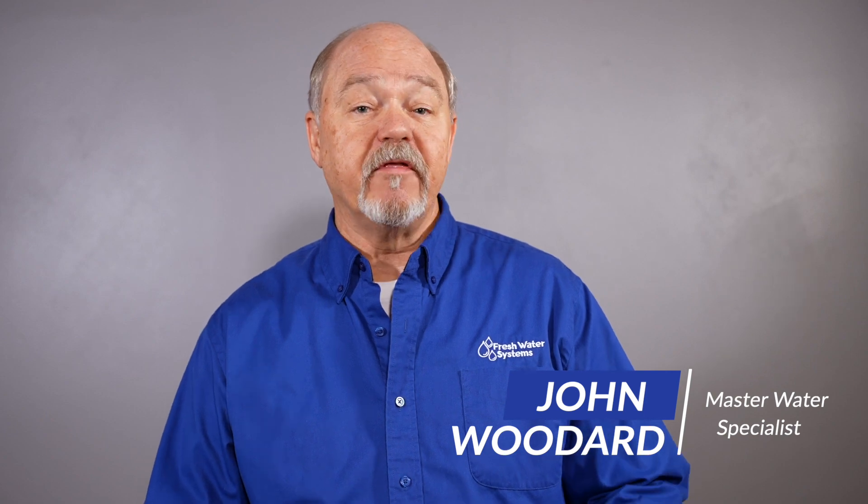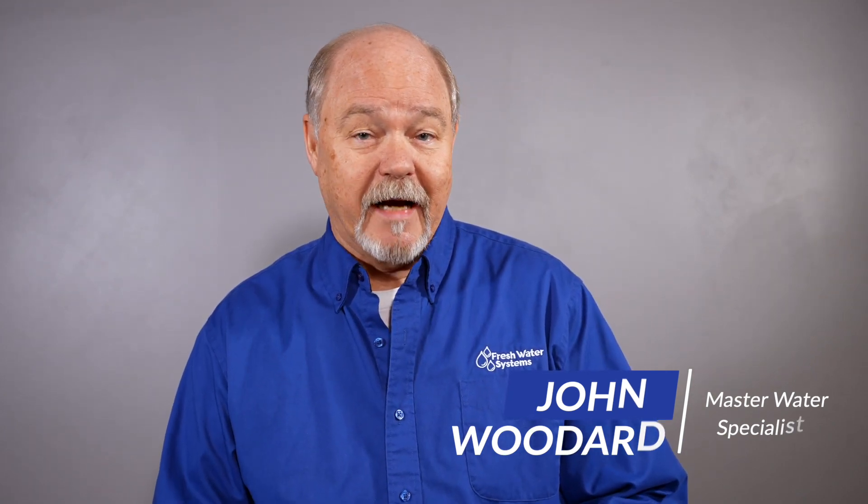Hey everybody, it's John with Freshwater Systems. Today I want to talk to you about the permeate pump. I think the permeate pump should be on every reverse osmosis system in the marketplace, and I want to tell you why.